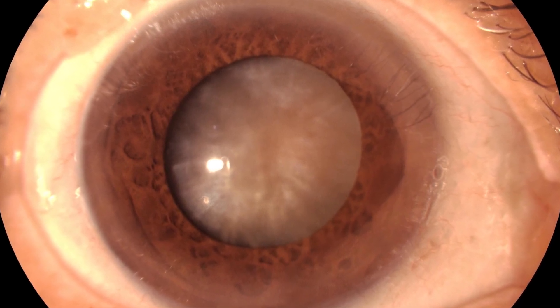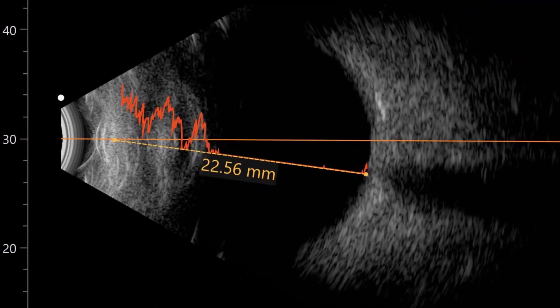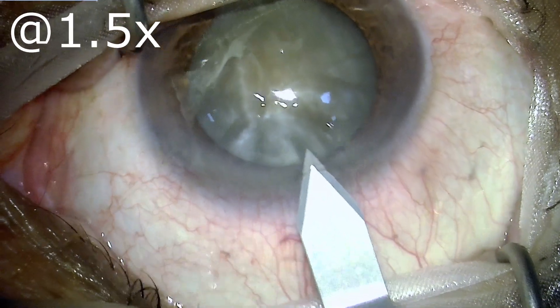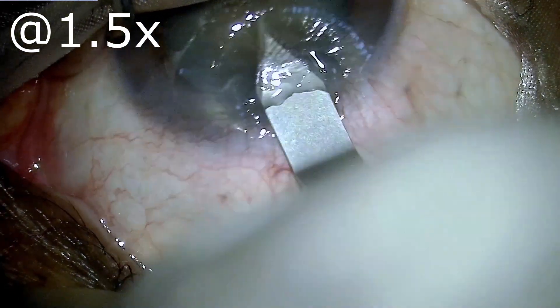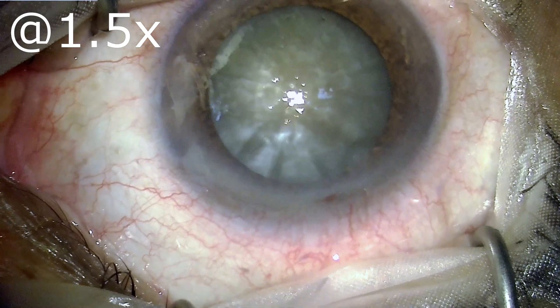This is the B-scan of a patient because the fundus was not visible due to the dense cataract, and the patient was planned for this surgery. The surgery has been fast-forwarded at 1.5 times the normal speed so as to keep the viewers engaged.